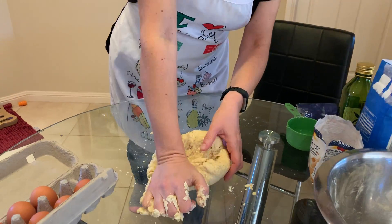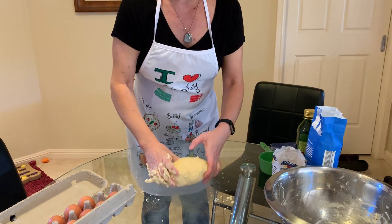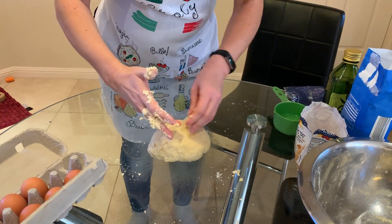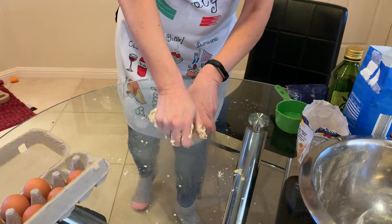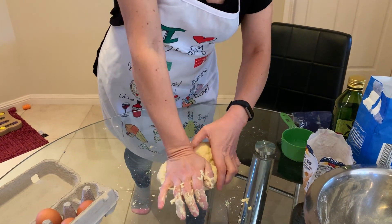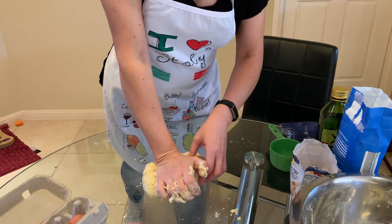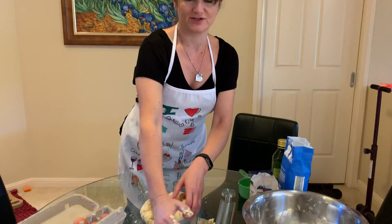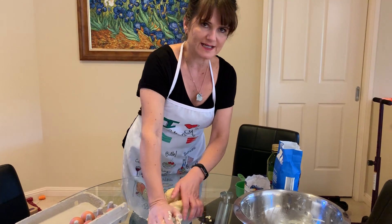See how it's a lot smoother now. I don't want you to sit here watching me do this for another five minutes, but I would just keep kneading it for a tiny little bit longer. Then cover it in cling wrap and let it set for about half an hour. So I'm going to cover it with cling wrap now and leave it for half an hour, and then I'll show you what to do. Ciao ciao ragazzi!